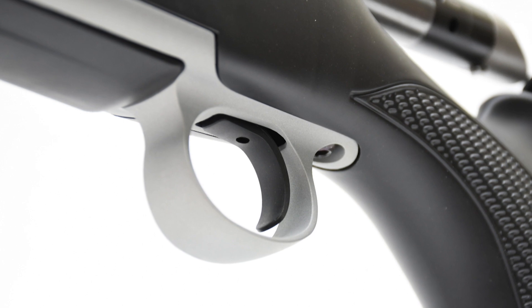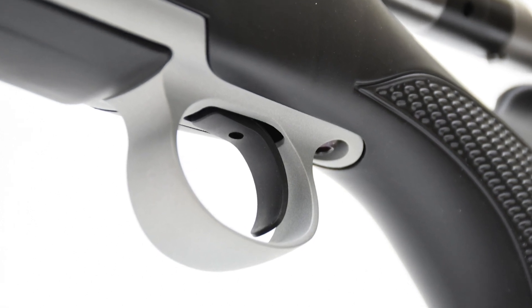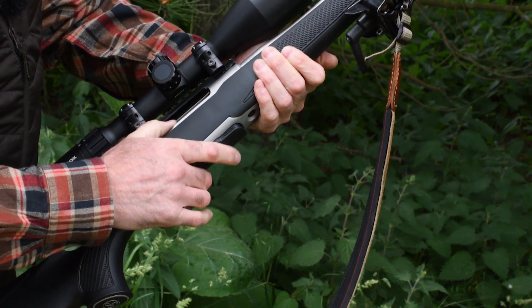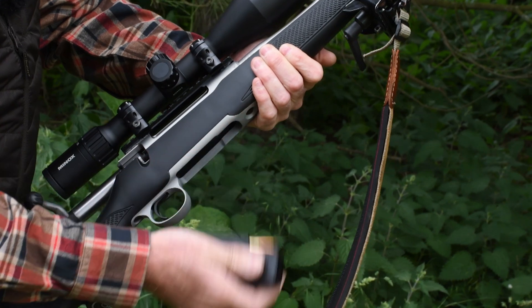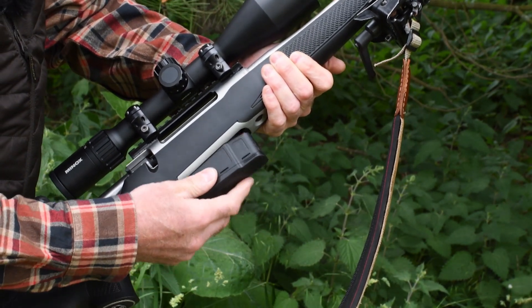The magazine fits snugly in the action and there is a recessed forward release catch to allow it to drop straight into your waiting palm. The flush fitting Sauer magazines are utterly reliable and can be reloaded in or out of the rifle with fresh ammo pressed in directly from above. It's a great design — tough and quiet without any marring of the brass cases.